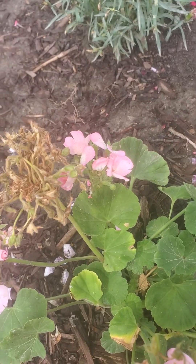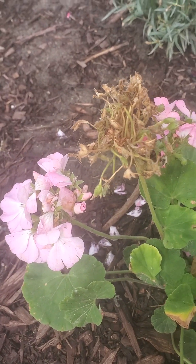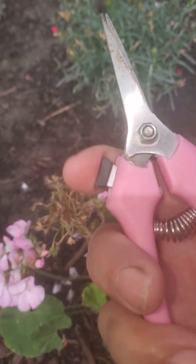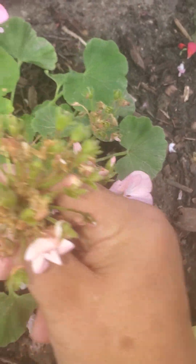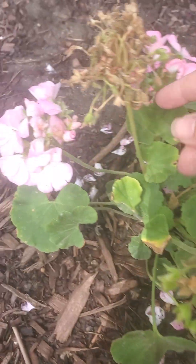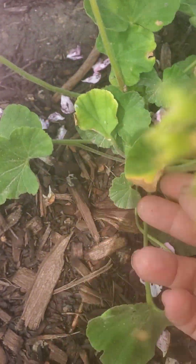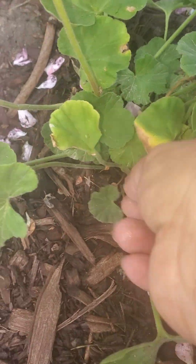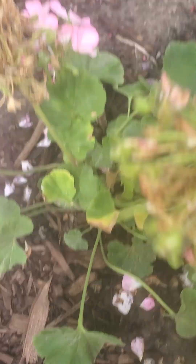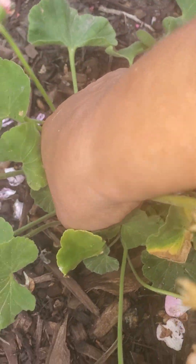So here's the geranium right here. You can use your hands or little clippers. Here is a dead one here. These are all brown — you can get rid of these. I'll use my fingers. You just go all the way to the bottom and snap it off, just like this, because it has no more blooms. These are the blooms. Same thing here — I'll just use my fingers and go all the way to the bottom.